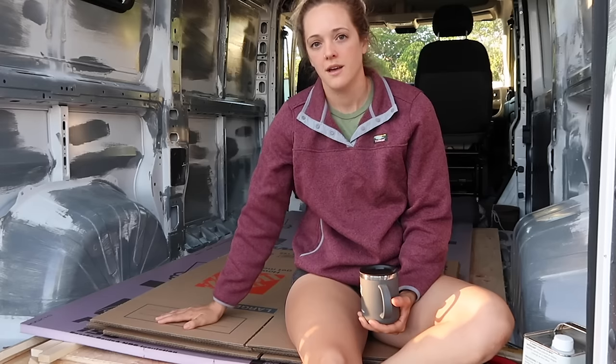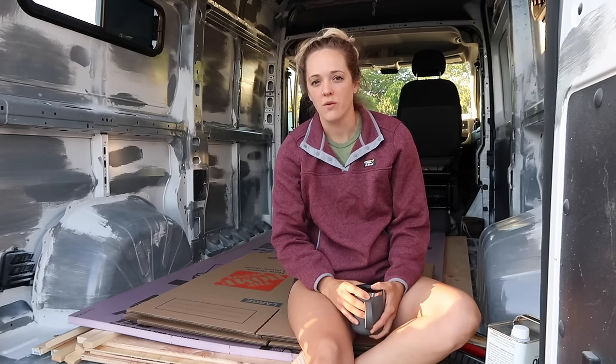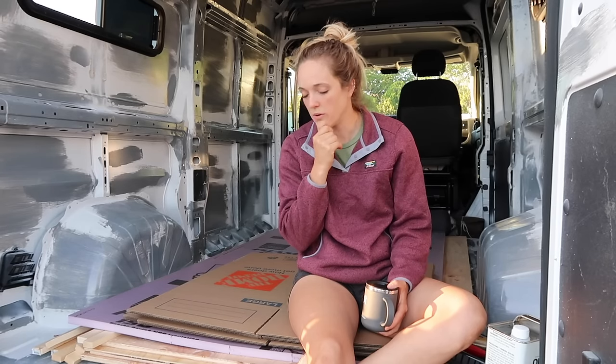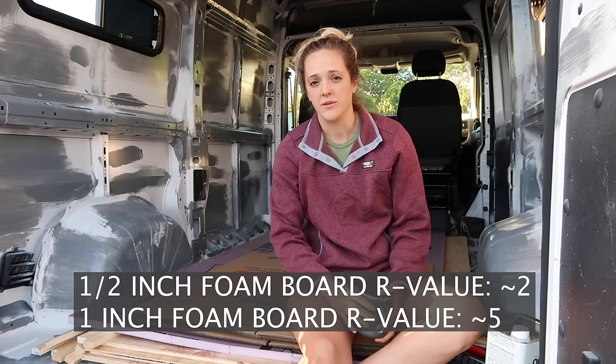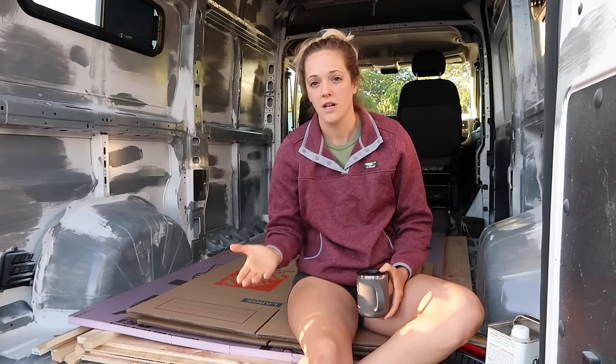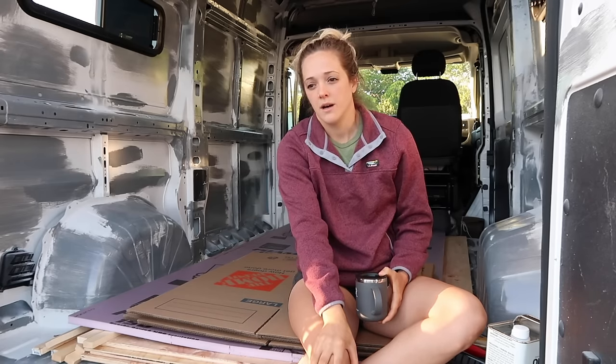Today my project will be putting in my new subfloor. It seems as though people choose to do this many different ways, and it was a little overwhelming because I didn't know what was right. Maybe the answer is that there is not a right way. I wanted to make sure I was utilizing my insulation correctly and making sure there was enough support for human and dog traffic. I decided to go with foam board insulation, and I am going to be using 3M Thinsulate. I did some research on the half-inch foam board — it has a really bad R-value, under 2. I ended up picking up an inch foam board because it has an R-value of 5, and to me that felt worth it losing a little bit of floor space for better insulation.